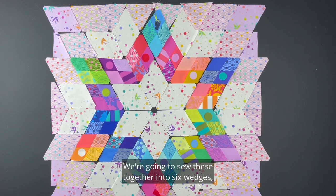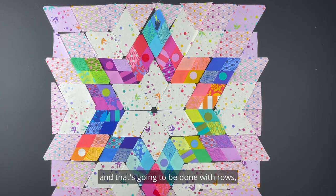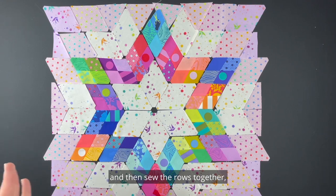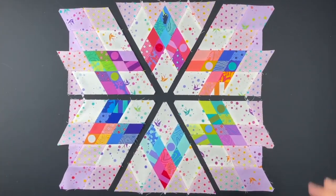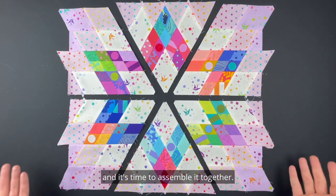The assembly of this project is very similar to the assembly of Nebula itself. We're going to sew these together into six wedges or pizza slices — that's going to be done with rows, then sew the rows together, and then we'll have our six pieces and sew our six wedges together. I now have my pillow into my six wedges and it's time to assemble it.